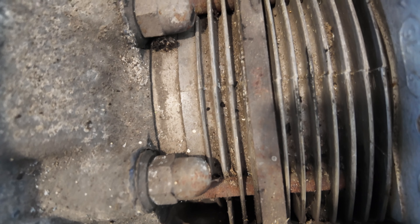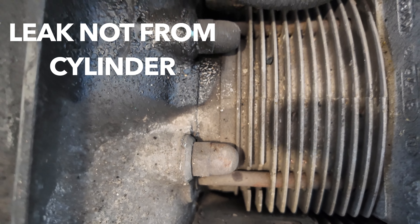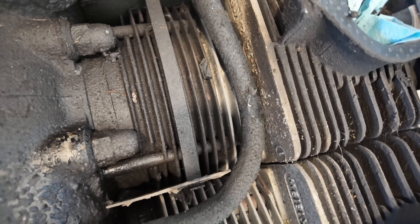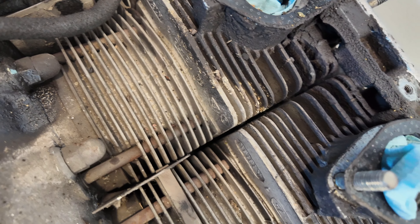The first set of head studs were all a little bit loose. I torqued it down to 24 and a half foot-pounds and they all tightened up. Nothing broke so far. Let's move on to the next set.